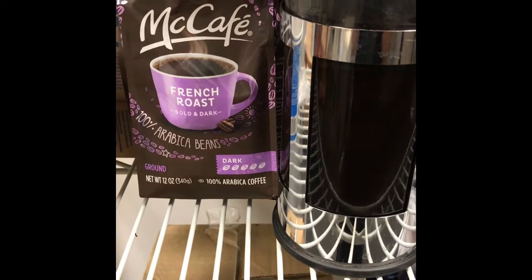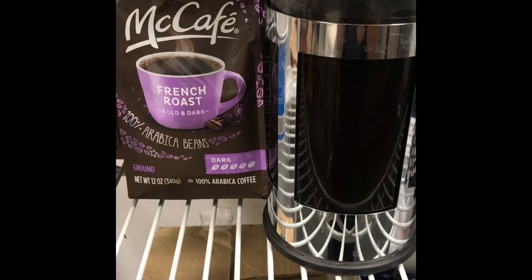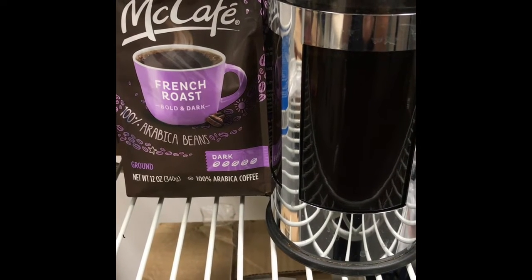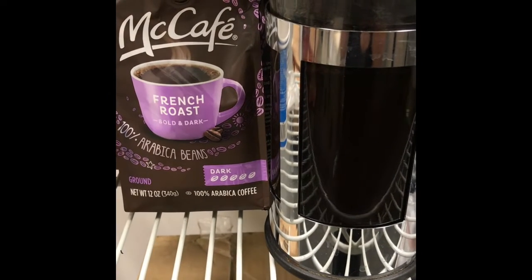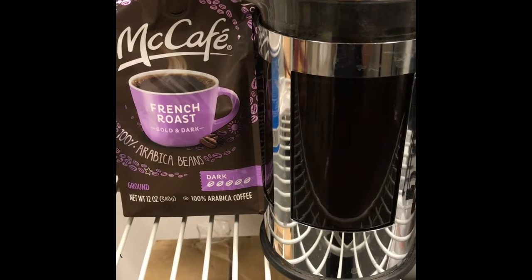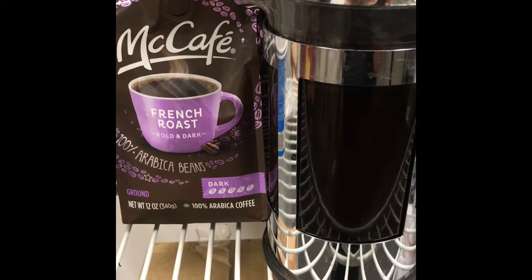So today I'm reviewing McCafe French Roast, and I'm using the French press to do it. I have a four-cup French press, so at one tablespoon of coffee to a cup of water — you want to do one tablespoon per cup, or a fourth of a cup of coffee to water.